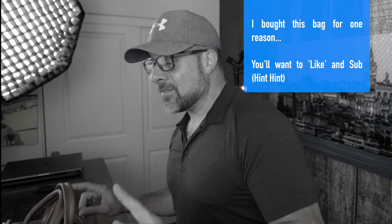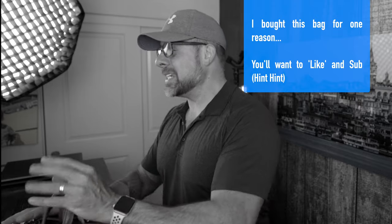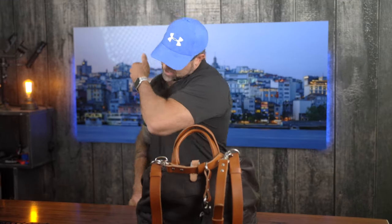Before we dive in, I do want to say this is not a sponsored video — they did not send me this bag, I actually bought this bag. Gear reviews like this are intended to be educational and give you guys some insights into features and specs of what you can consider when you're looking for a great bag. With all that said, pull the seat in, let's go.